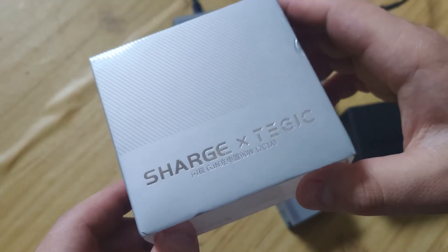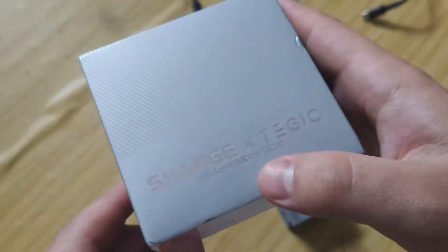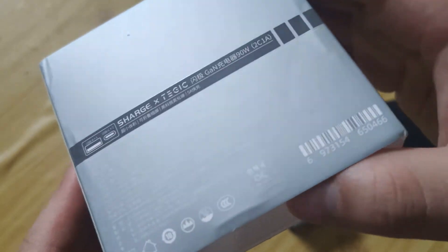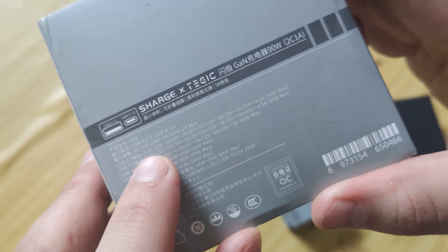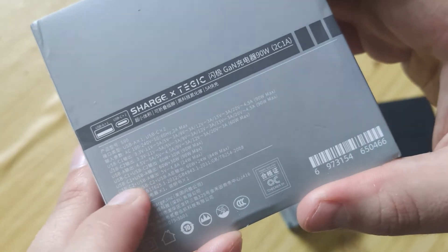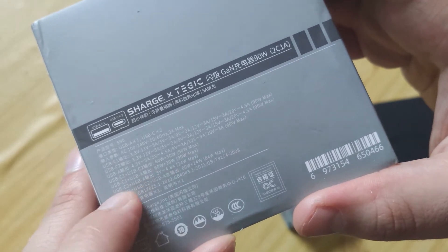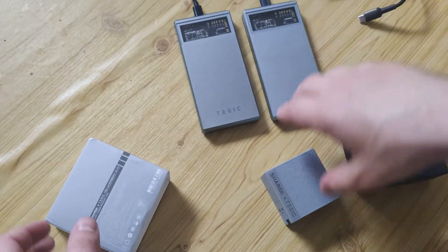Hello my friends, today we will talk about a charger — universal model, GaN technology, 90 watts. It can charge all devices, but let's also check how it works separately: USB-C, second USB-C, or USB-C plus USB-A, or all at the same time.